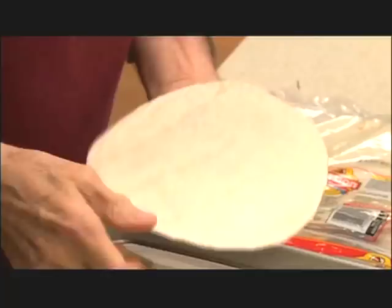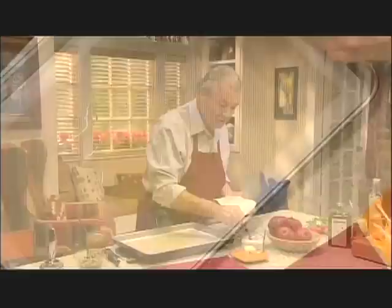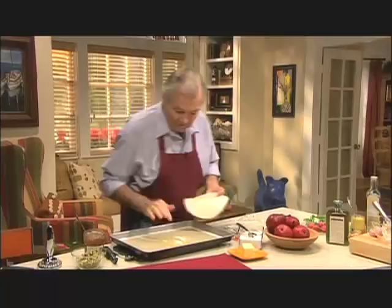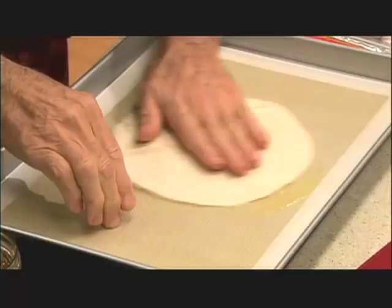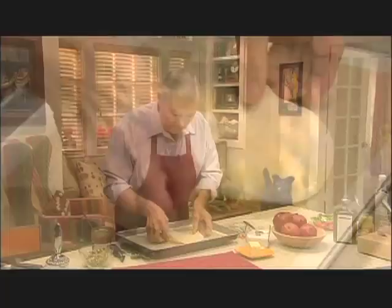Of course, you buy the flour tortilla, not the one with masa, that is with corn. I have about a tablespoon and a half of butter here that I put in the oven for a minute to melt. Put a bit of sugar on top — I will dip that in there, it will caramelize, and I will have a beautiful caramel under the tart.